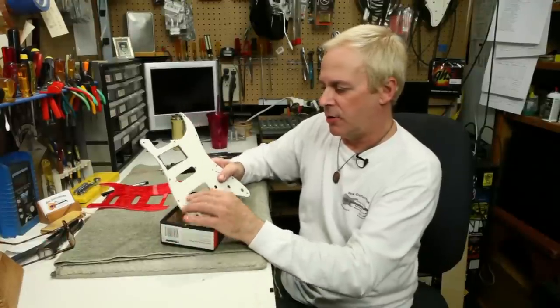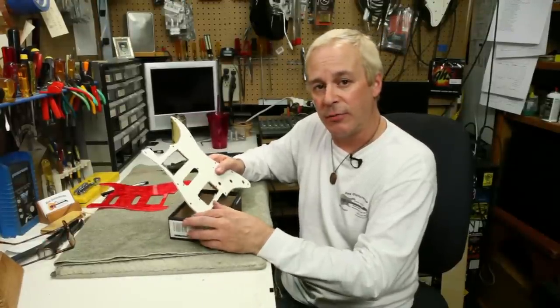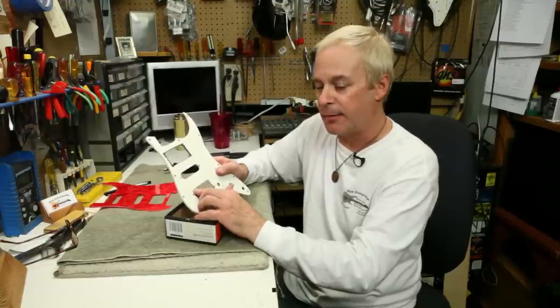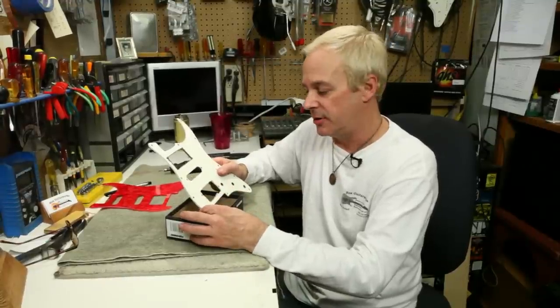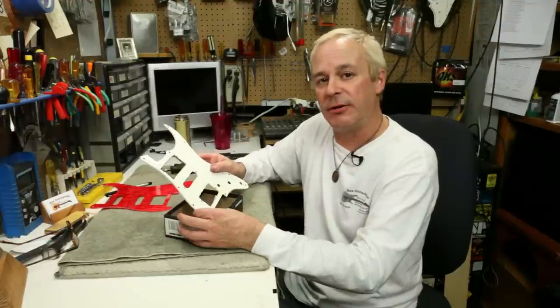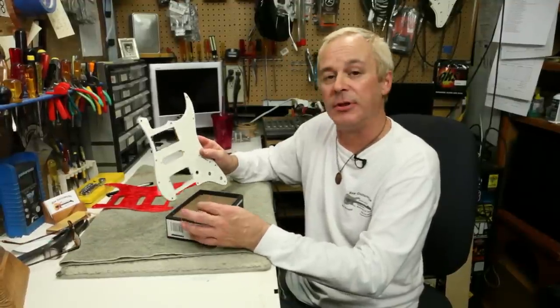At this point, we'd follow the line of the perimeter with files and sanding blocks to create a straight line along each side and proper radius at the corners. After that, drilling a couple of holes at either end will allow us to mount our humbucking pickup in the new hole.